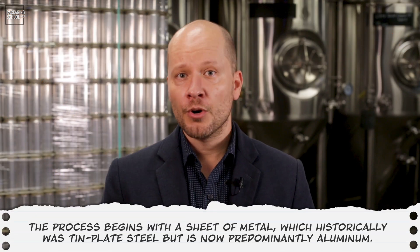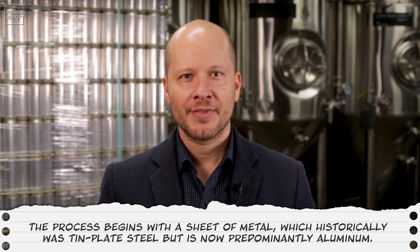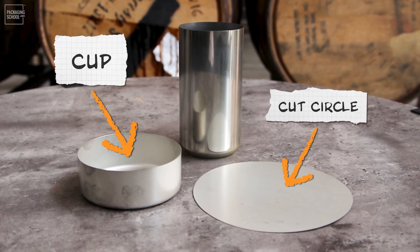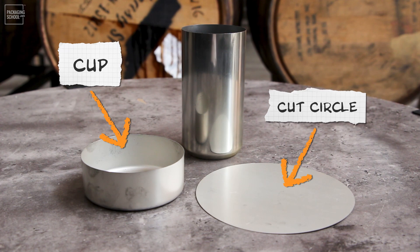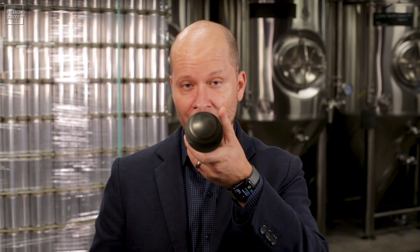The process begins with a metal sheet, which historically was tin-plate steel but is now predominantly aluminum. Circles are punched out from that sheet and are then formed into cups. You'll notice that the cup's diameter is much larger than the final can's diameter.